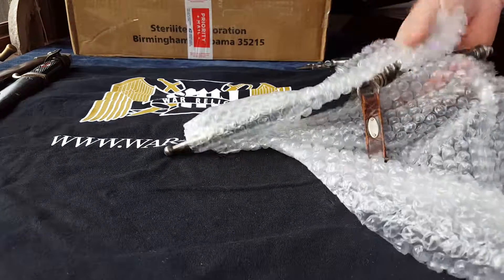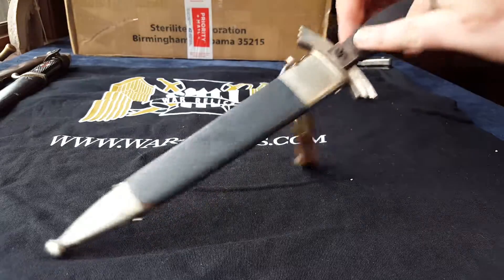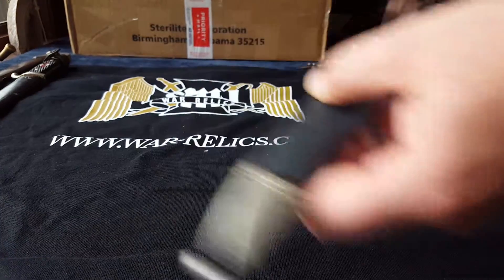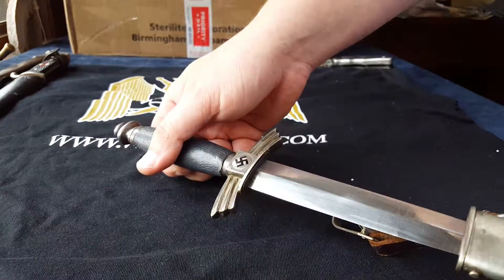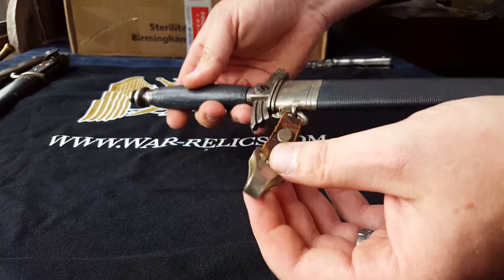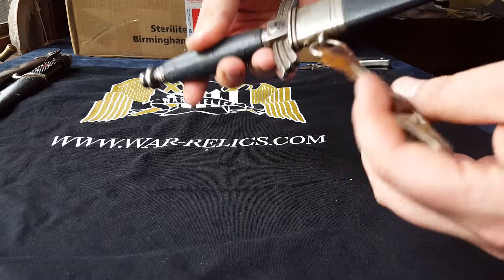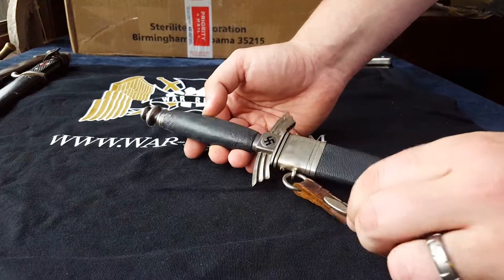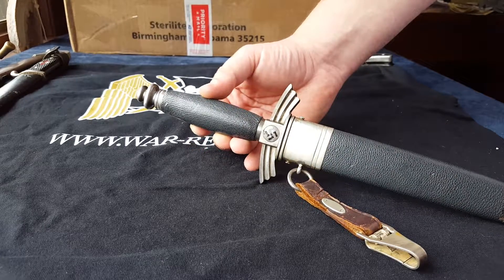Oh yeah, nice DLV, guys. Little ding there — I don't know if you can see that — but nice early construction there. Looking good. Good maker here. Fantastic. Original clip. This is the proper clip you would want to see in a DLV, with this little extra grommet or whatever you call it there. Really nice. All nickel construction on this. Beautiful patina to the silvered finish there. Just a fantastic piece.